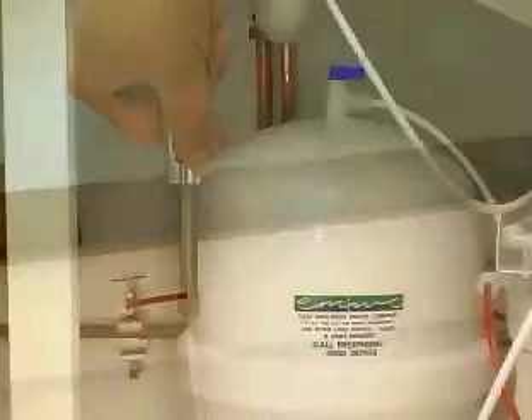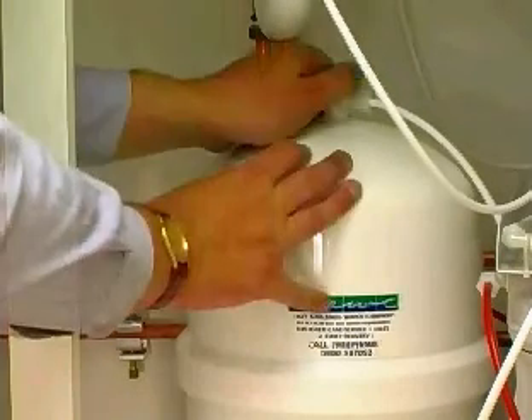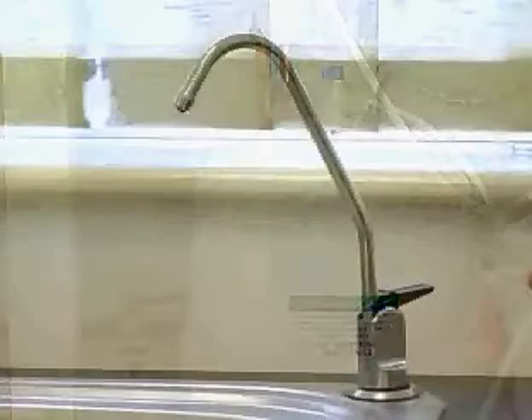Fully open the saddle valve and also the valve on the tank. Your RO unit will now start to produce pure water. It may take up to three hours to fill the tank.